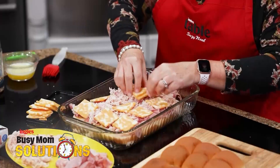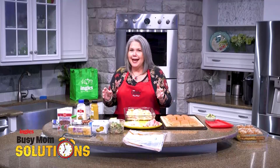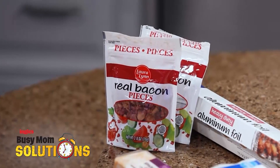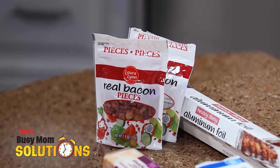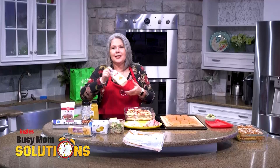Now, I'm going to use 12 pieces of cheese. Another key component of a club sandwich is bacon. So I swung by the salad dressing aisle at Ingles and picked up this ready-cooked bacon. This is real bacon, y'all, but I didn't have to cook it.